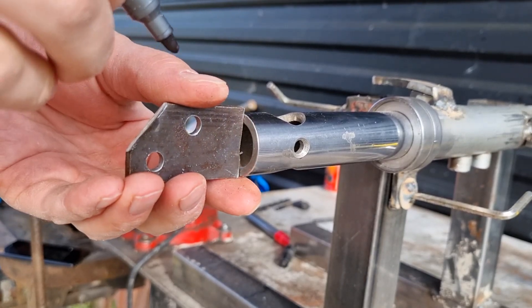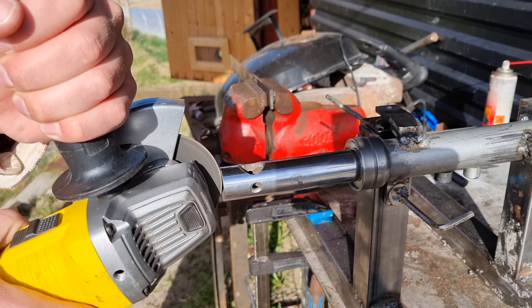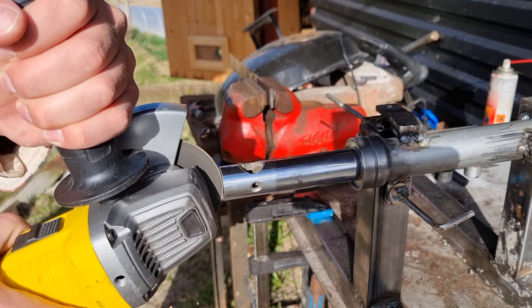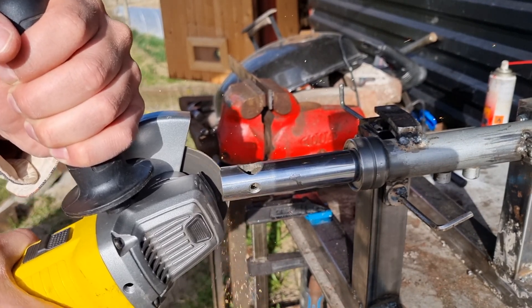To have something to fasten the front plate to, I decided to weld a plate to the pipe. To make it a bit easier to weld the plates in place, I made a cut in the pipe so I could insert the plate into the cut.